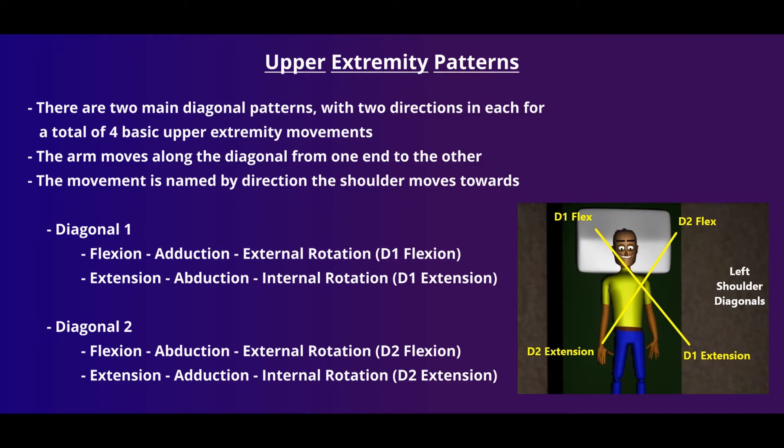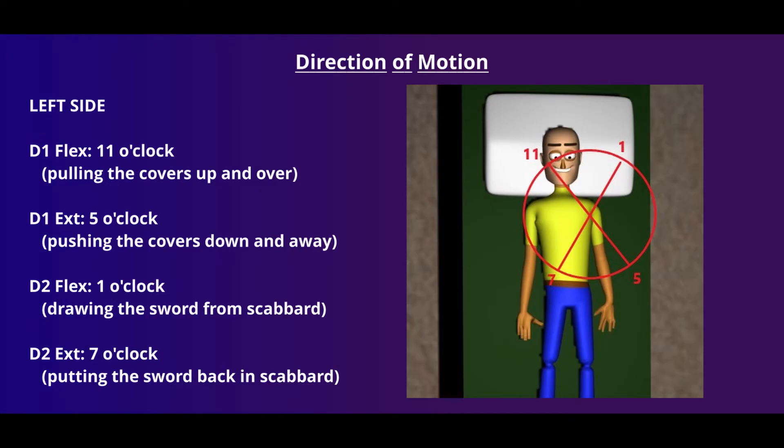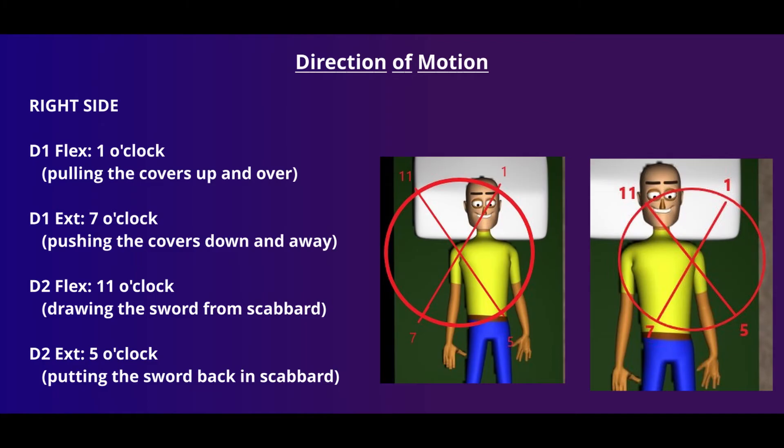Sometimes it's easier to describe movements by referencing the face of a clock. When working with the left shoulder, the D1 diagonal runs from 5 o'clock to 11 o'clock — pulling the covers up as we move towards 11, or pushing them down as we move towards 5. Our D2 diagonal runs from 7 to 1 o'clock. Moving towards 1 o'clock, D2 flexion is often described as drawing a sword from its scabbard, while D2 extension is like putting the sword back, moving towards 7 o'clock. Be sure to adjust your reference points depending on whether you're working with the left or right shoulder.